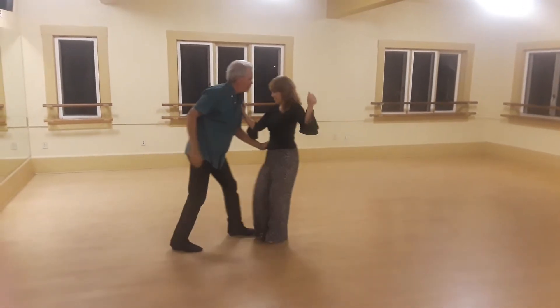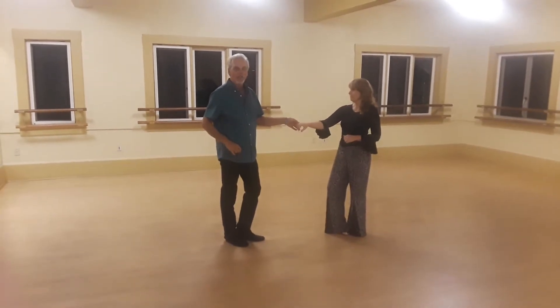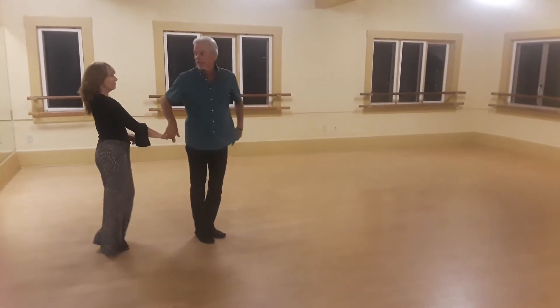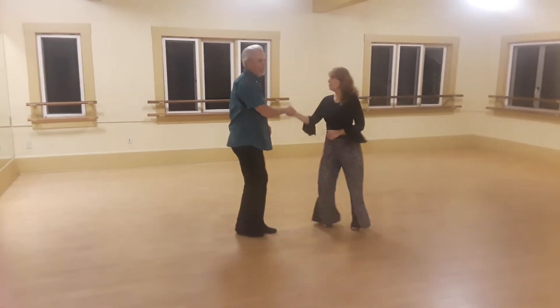Wah wah, trip full step, trip full step. Then we add underarm turn, hand change, and the mid turning. Three and four, five and six, one, two, top, turn, trip full step.